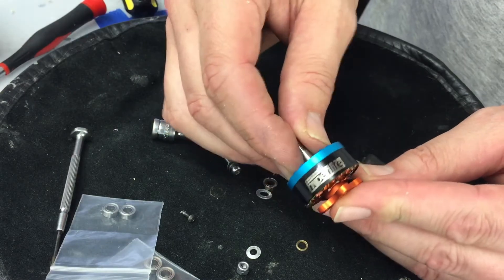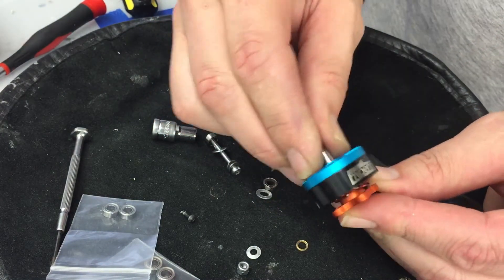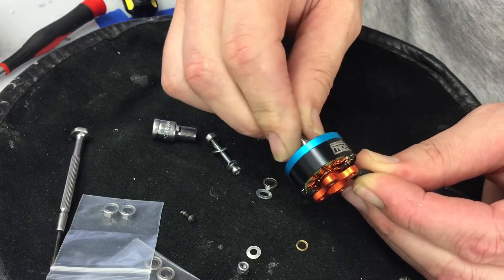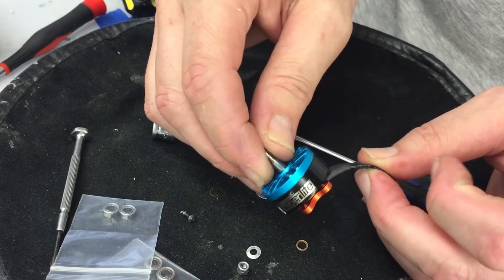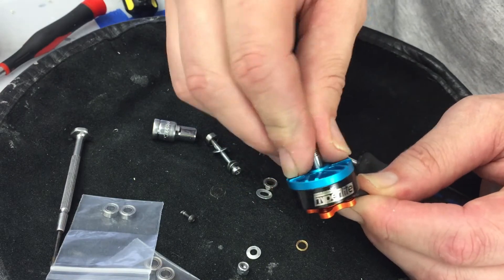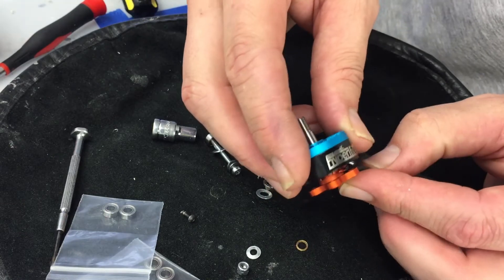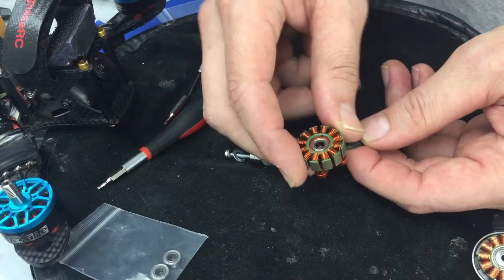That's how you change a bearing in a Hyperlite type motor. This will work for pretty much almost any type of FPV motor. If you like this video and want to see other tricks and tips for working on and refreshing your motors, leave a comment. If you'd like me to do something different, just let me know — thanks for watching.